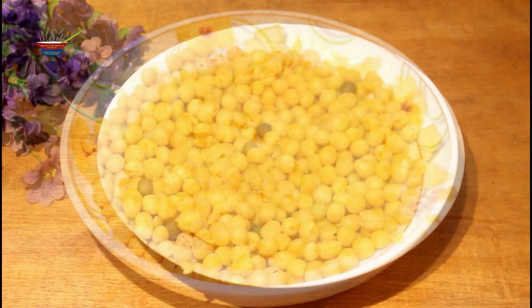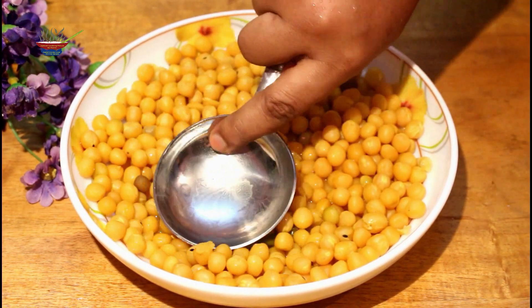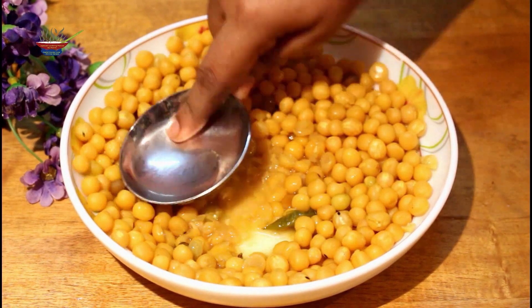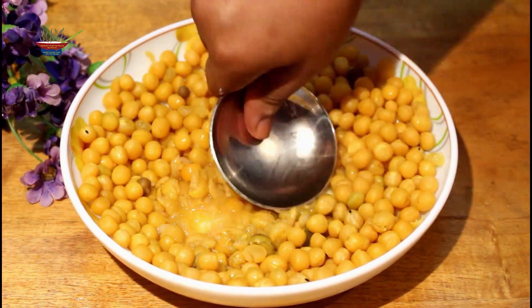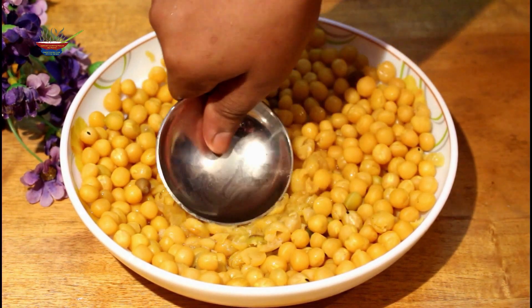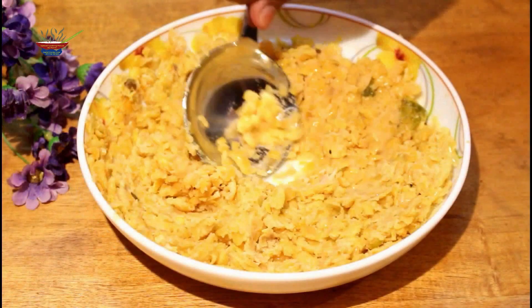We will test the powder. Once the powder is dry, we will be able to take it. If our powder is less dry, we will still be able to take it. This is our powder.